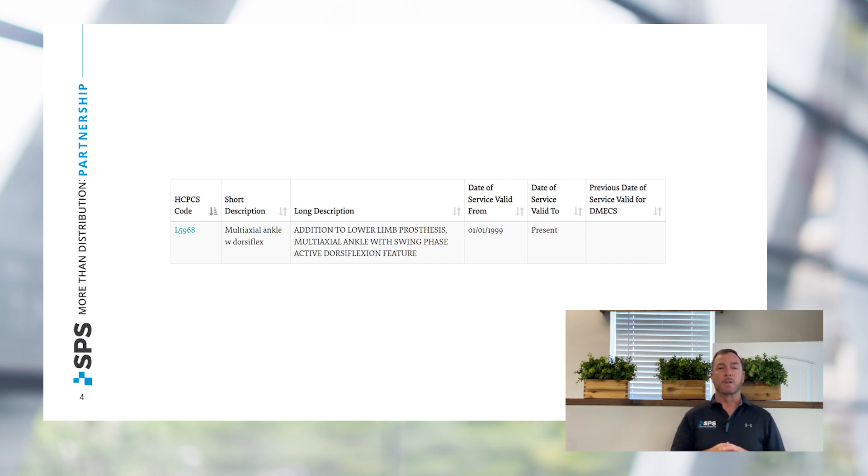Now, I know this covers a lot of hydraulic ankles and that's generally what we think about, but this being a polycentric design is very unique and covers those K2 patients all the way up through transitional K3, low K3, and moderate K3 patients.